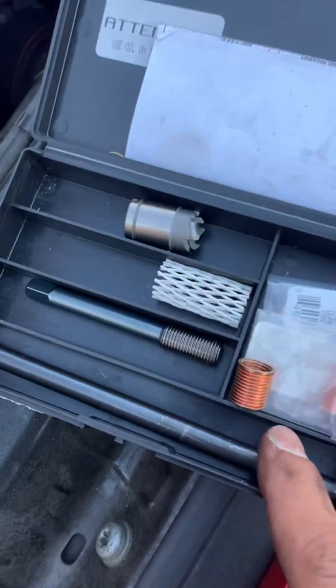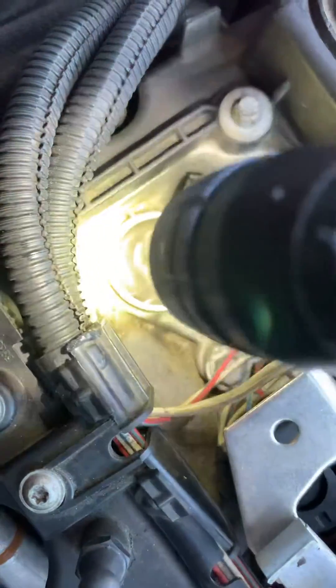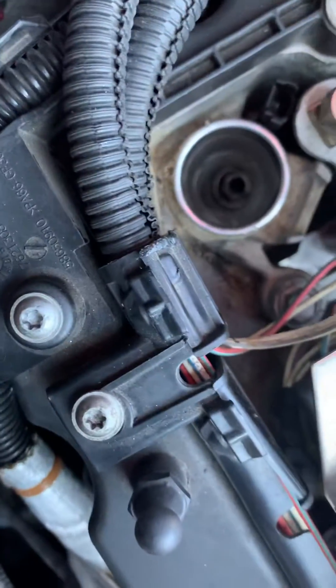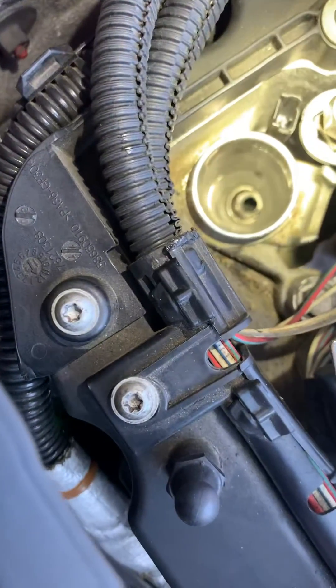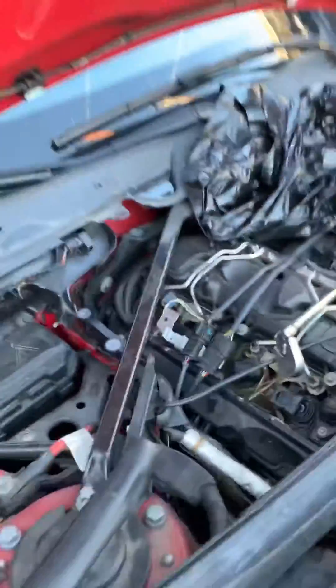Then we insert it with this tool and lock it inside. That's the hole we're working in down there — it's not easy to see, but that's what we're doing.